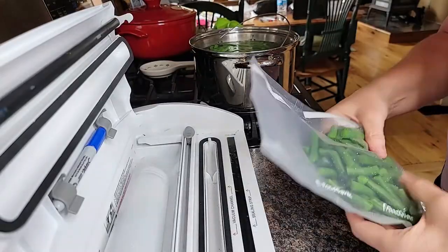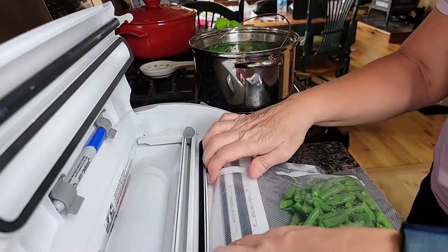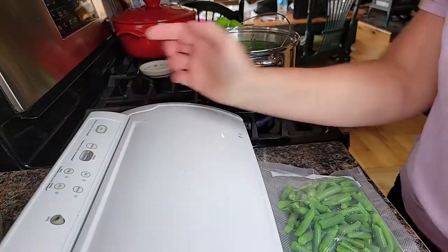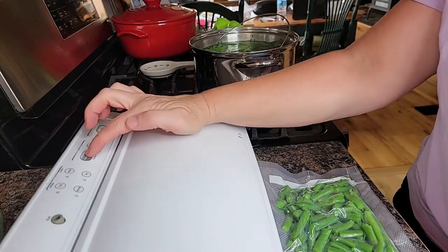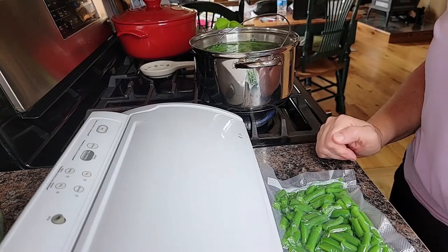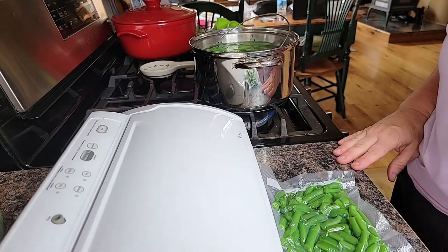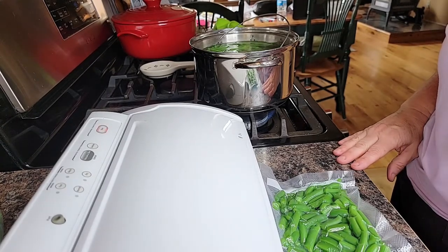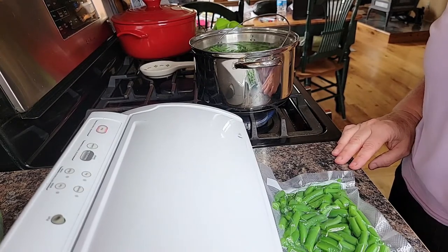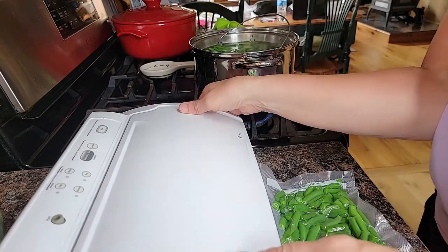I want them to be flat when I seal them so that they freeze quickly and thaw quickly. Put the end in the vacuum channel, seal it down, and let it go. I love my food saver — it makes vacuum-sealed food last so much longer in your freezer.